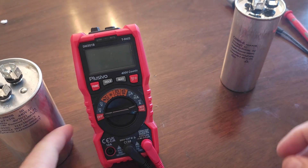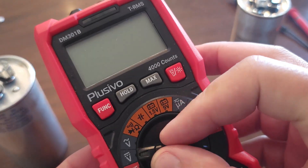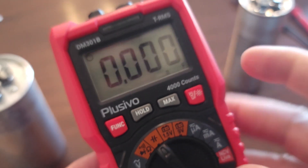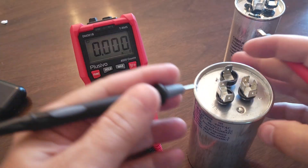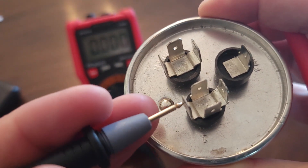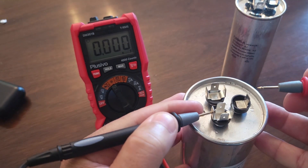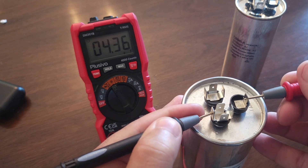I'll also put a link where you can get a meter like this one. Now we're going to turn the meter to the capacitor setting — this little symbol right here. We'll put it on that setting and I'll show you how to test it. You want to go from common (C) — here's the common terminal — and I'm going to put the probe in one of the holes. The first one I'm going to test is the FAN terminal.